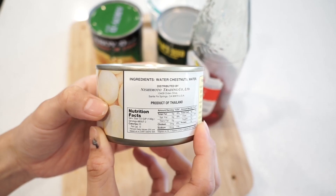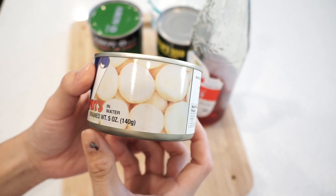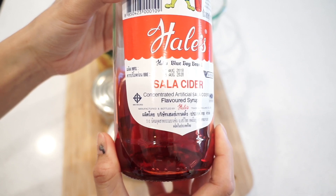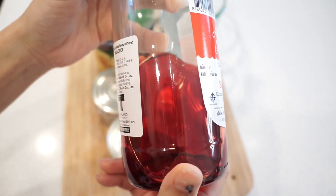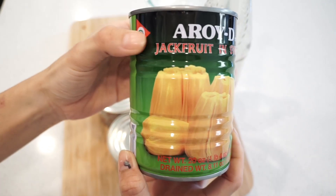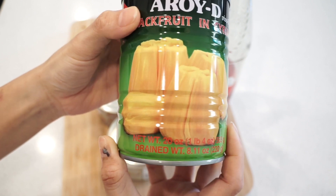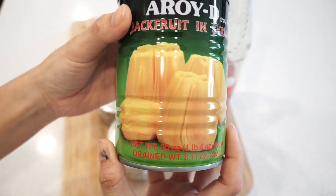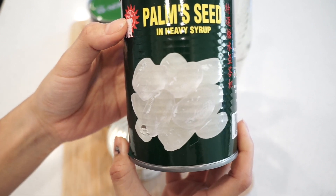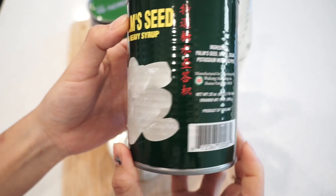First I would like to introduce some of my ingredients. This one is water chestnut — I use from the can because I couldn't find the fresh one. This one we call red syrup, or Thai people call it 'fai daeng.' This one is jackfruit — it goes well with tap tin grow. If your area has fresh jackfruit, use the fresh one because it smells so good. This one is palm seeds, or we call look jack. All ingredients I show you, you can find them in the Asian store.